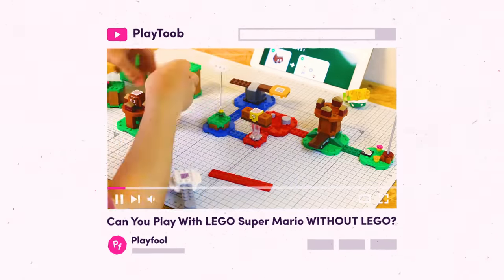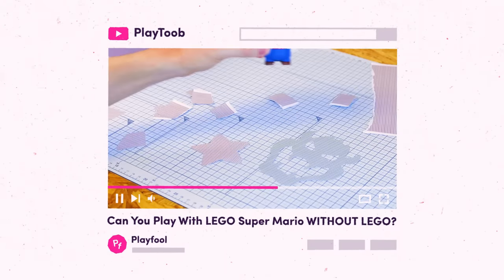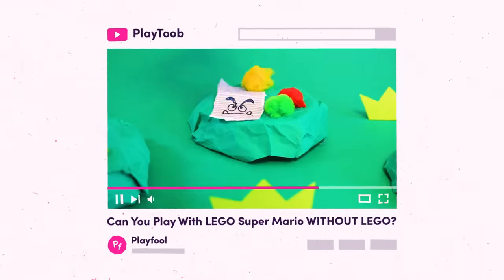In our first vid, which you should totally check out, we discovered how you can easily bootleg the barcodes and print them right at home, allowing you to think beyond the brick and push LEGO Mario's playful potential like never before.